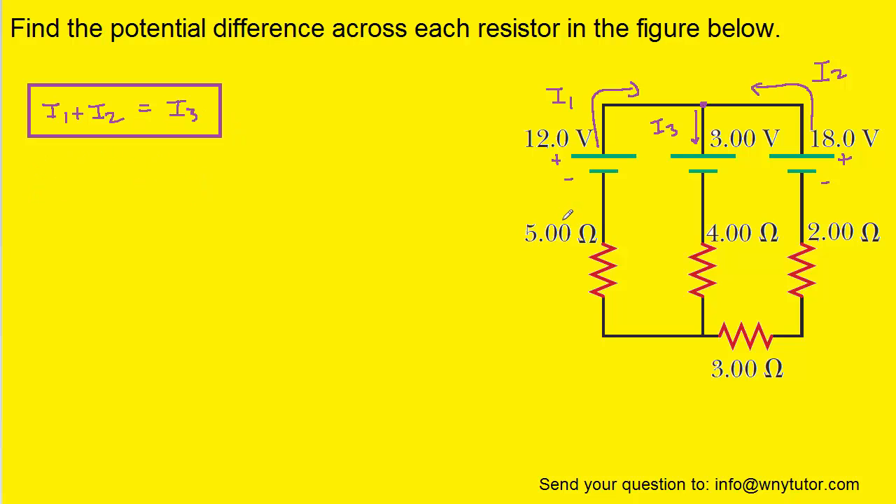We must next apply Kirchhoff's loop rule. To do that, we pick a starting point somewhere in the circuit and then travel around a loop within the circuit until we return to the same location that we started. We want to keep track of the so-called potential changes. We just need to remember that for a resistor, the potential change will equal the current times the resistance.